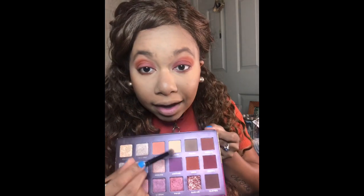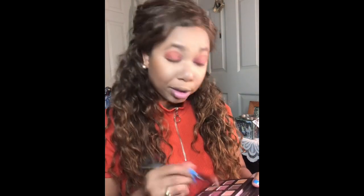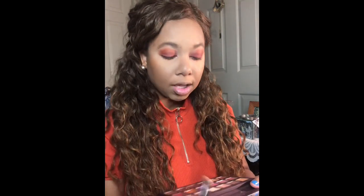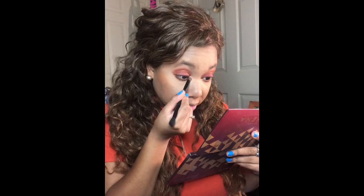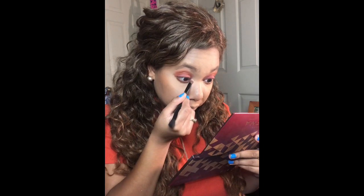I'm going to put the shade Purity — a matte bone-white shade — in my inner tear duct, just to kind of brighten up my eye a little bit. You can see it brightens it up but it's not shimmery.